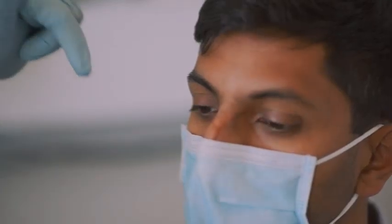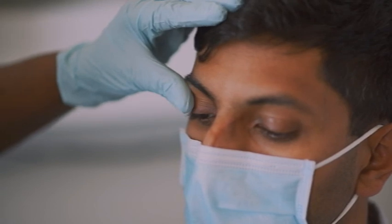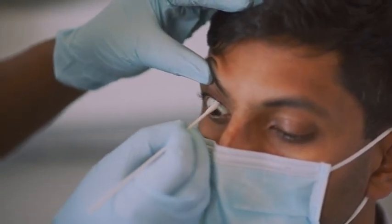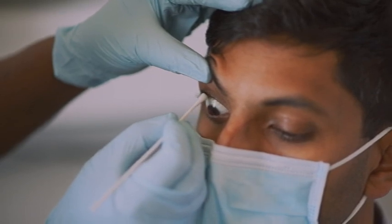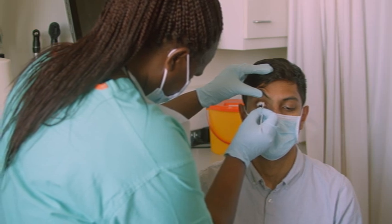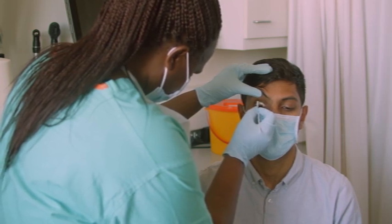For the upper lid, ask the patient to look down. Using your thumb, gently press on and lift the skin of the upper lid to evert the margin. Gently wipe along the upper lid margin from inner to outer canthus. Discard and repeat with fresh gauze or bud until it looks clean.